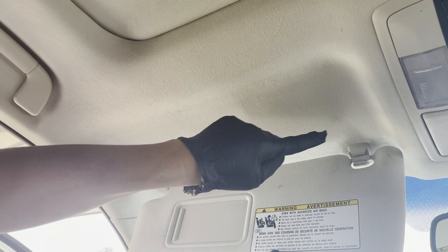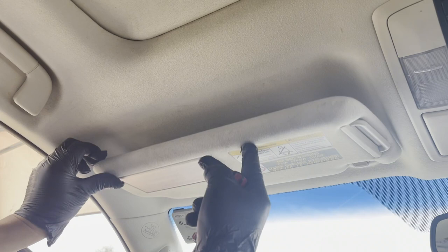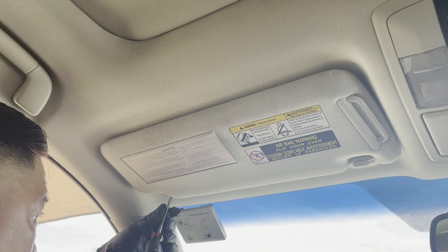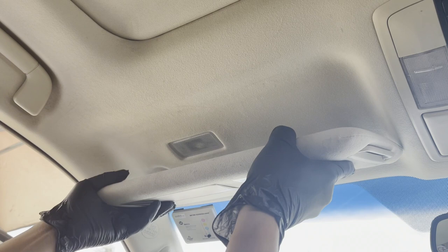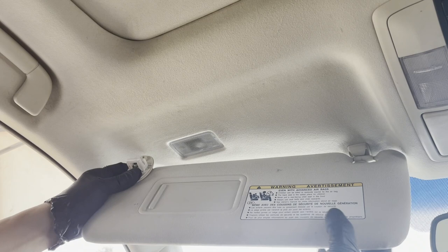Make sure your sun visor is held in with the clip so it supports the weight while you're removing the screws, so the whole thing doesn't fall on you. Once the two screws are out, take the whole sun visor, hold its weight, bring it down, take it out of its assembly, and unclip that side.